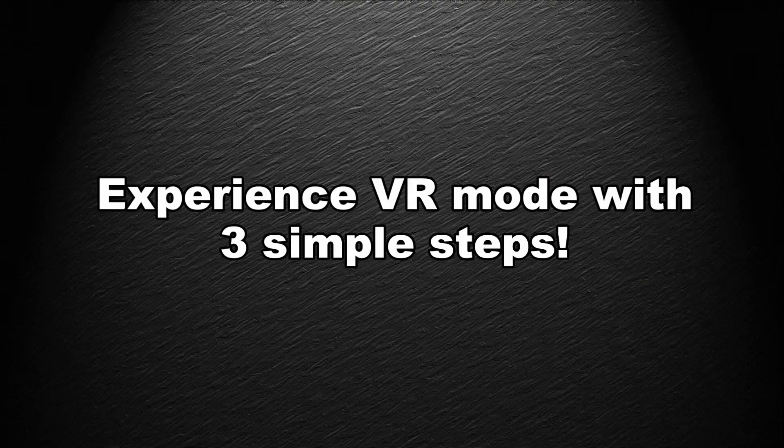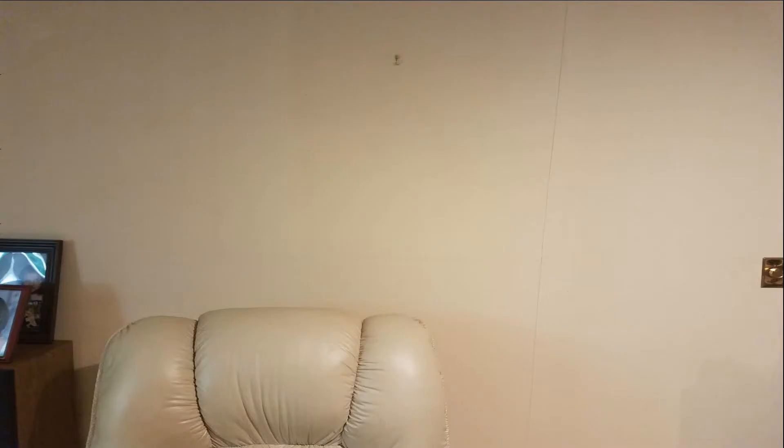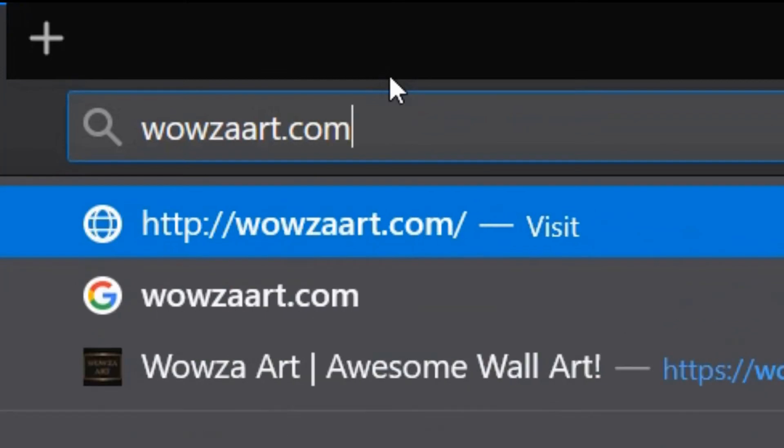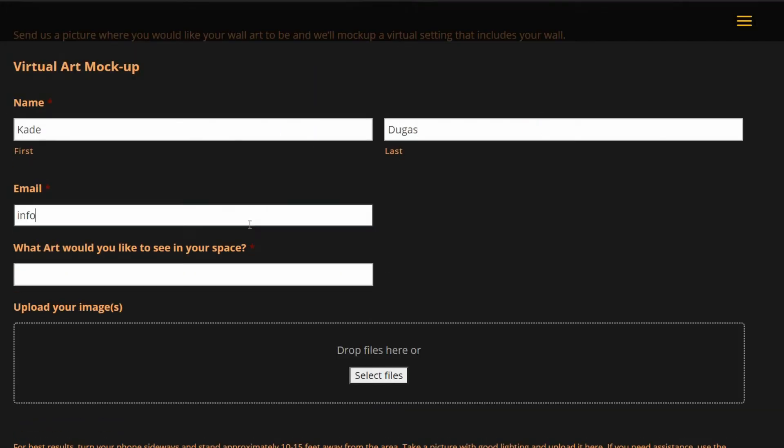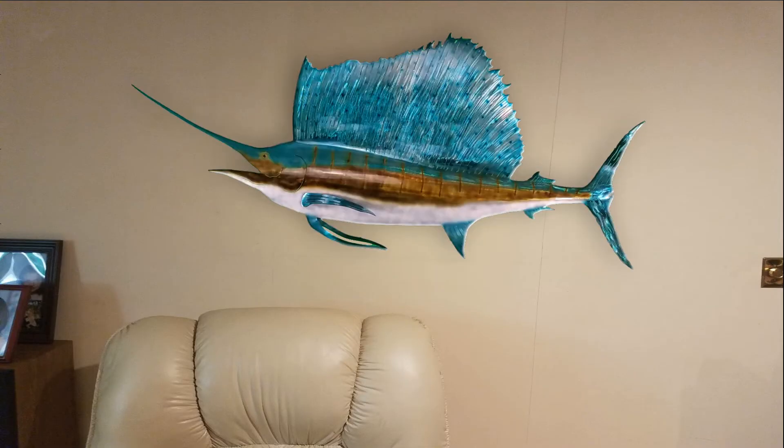You don't have to wonder how your art will look in your space with our simple virtual reality process. Here's how it works. Experience VR mode with three simple steps. One, take a picture of the area you want to enhance with your phone sideways. Two, go to wowzaart.com. Three, scroll down to Virtual Art Mockup and send us the picture of your area. We'll produce a virtual setting that will include your wall and an art piece of your choice.